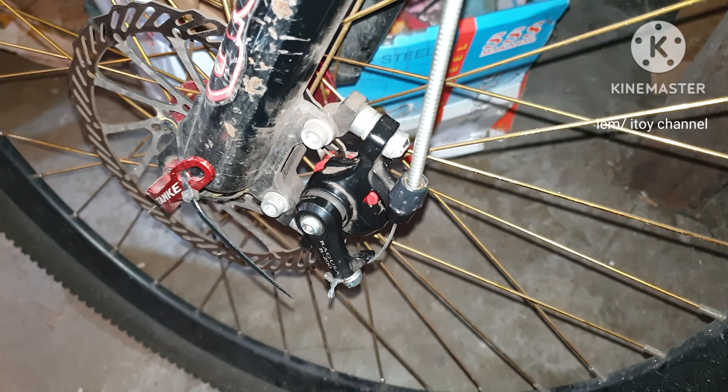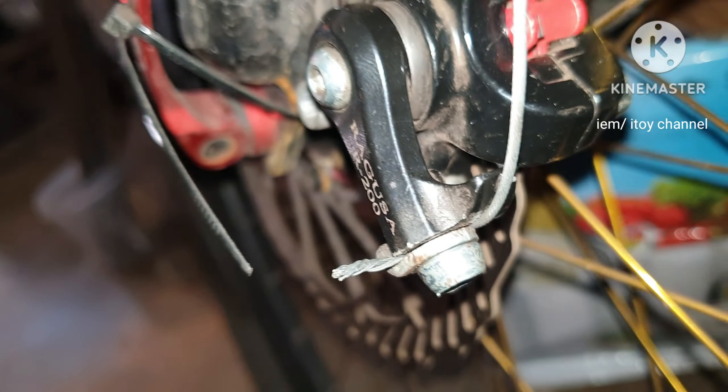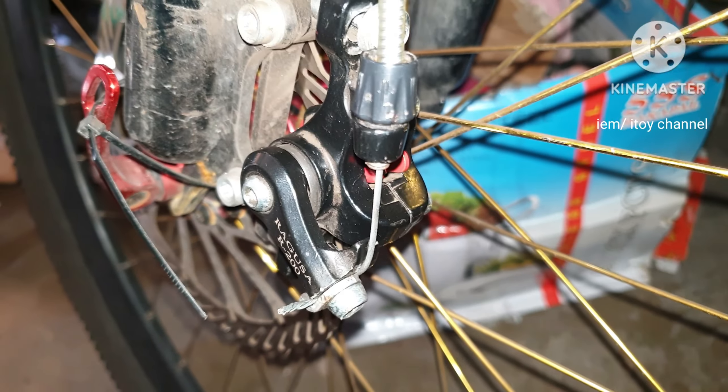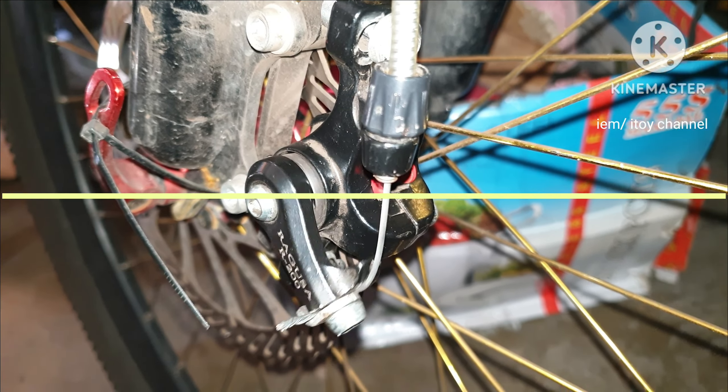The new brake pad is now installed and ready for testing. It's working but adjust accordingly. Thank you, please like and subscribe.